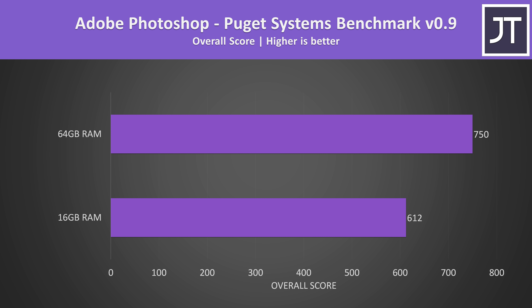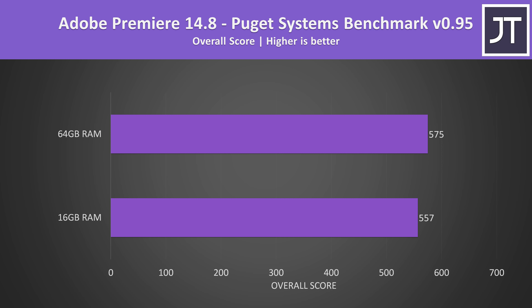In Adobe Photoshop with the Puget Systems benchmark, the 64GB configuration was offering a 22.5% higher score, which is more than the 8% boost I saw in the same test when upgrading the Lenovo Legion 5 from 16 to 64GB. The Adobe Premiere test only reported a 3% boost with the memory upgrade, but honestly this will depend on your workload — personally, trying to edit a long 4K 60fps video with 16GB would restrict me.